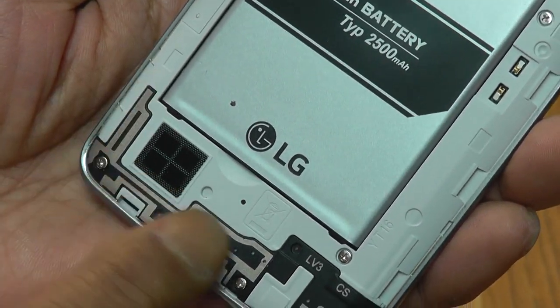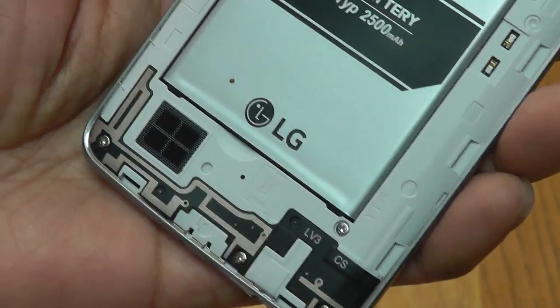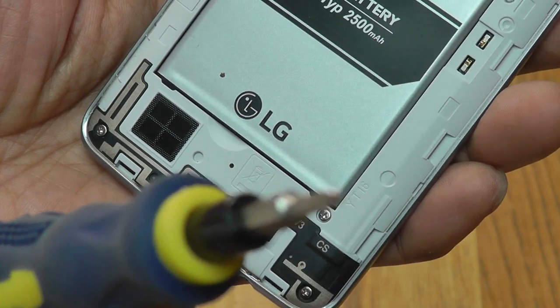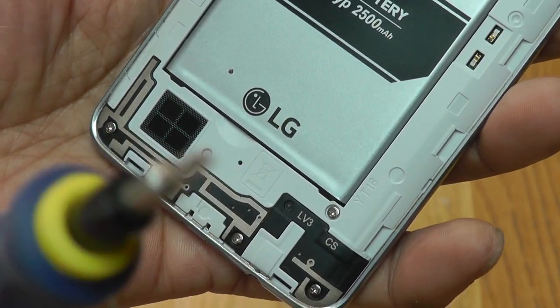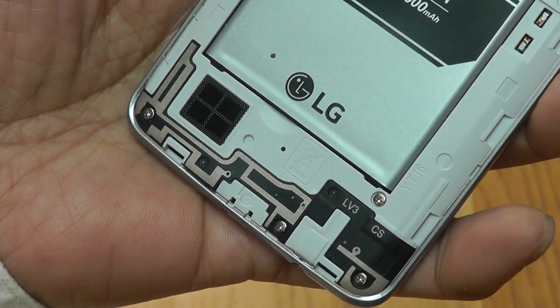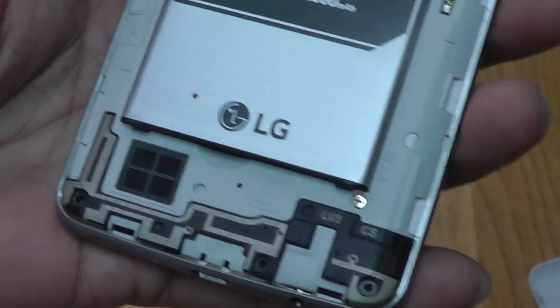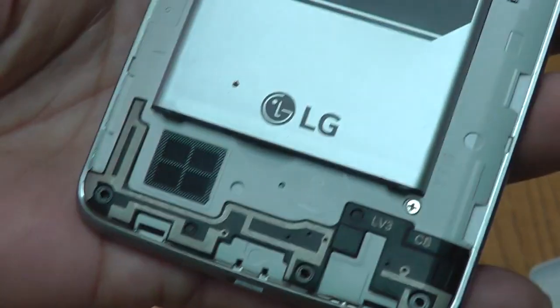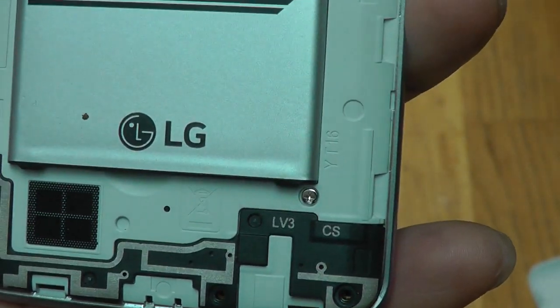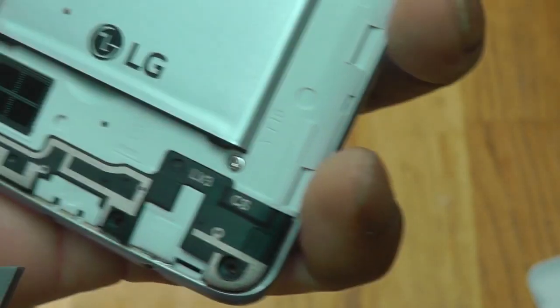I need to take that off — it needs a very fine Phillips screwdriver. I'll do that off-camera because it's only three screws. I've got the three screws out now. I'm going to carefully try and remove this antenna, which is peculiar in shape — might take me a little while.